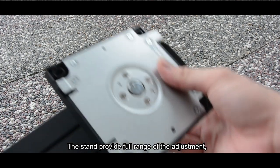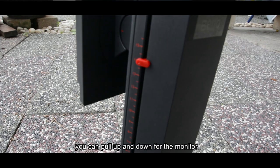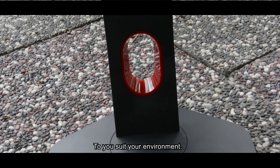The stand provides a full range of adjustment. You can tilt, you can rotate, and you can pull it up and down. This can help you change the height of your monitor to suit your environment.